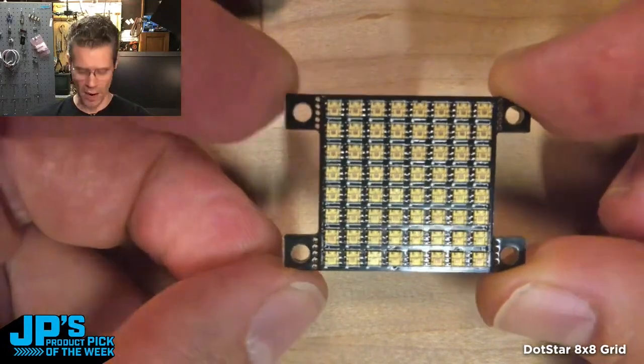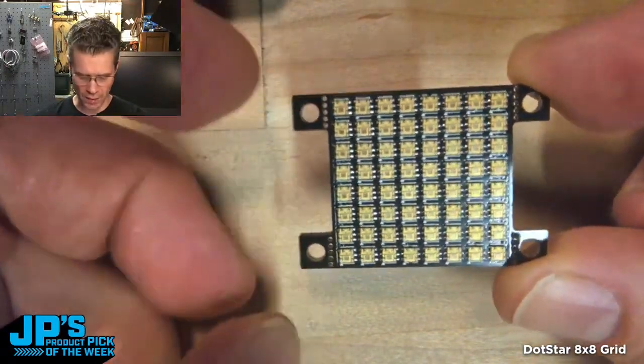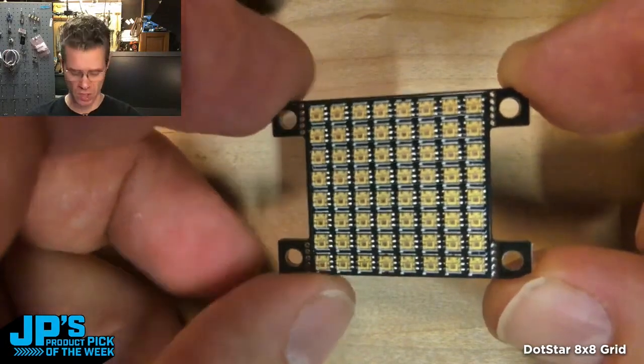This is this week's product pick of the week. It is the DotStar 8x8 64-pixel LED grid. It's a little one inch by one inch square with 64 DotStars — 8x8 of the little dot stars on there. You can see there are these little mounting tabs. You can snap those off, or you can use them with M2.5 screws to attach them to something.